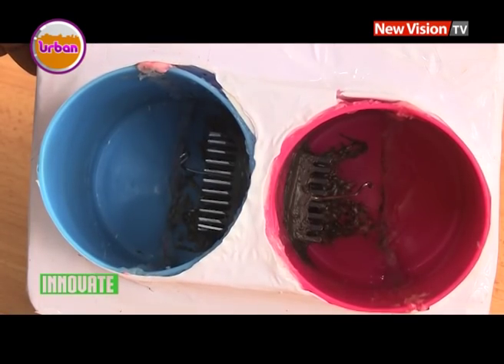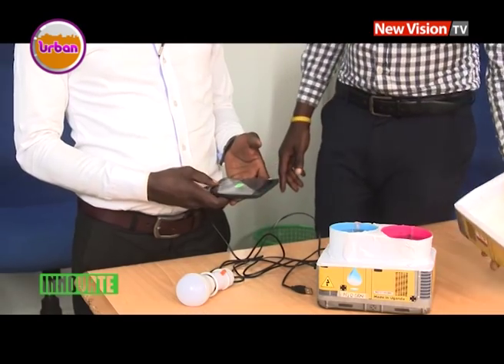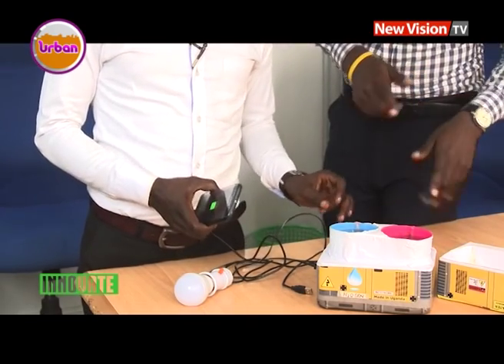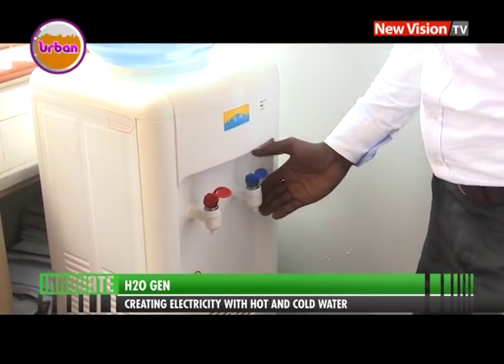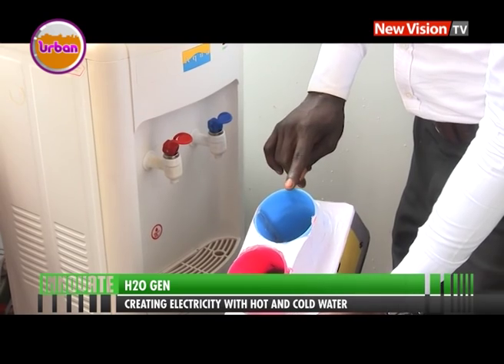The H2O Gene is composed of plastic cups and wired to create electricity. This simple generator we invented is composed of cups — one cup holds hot water and the other holds cold water. In between the cups we have a heat sink that we got from a computer. The H2O Gene produces up to 5 volts, which can light a bulb and charge a phone. On this dispenser, this side has hot water and this one has cold water — with our generator we put hot water here and cold water here.